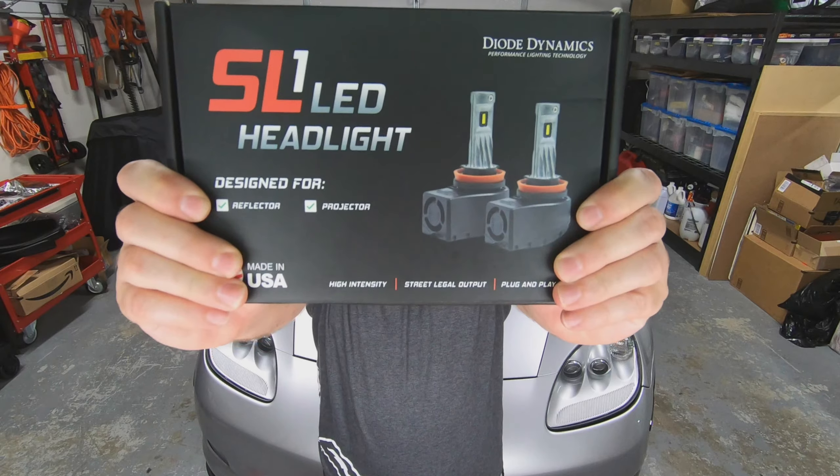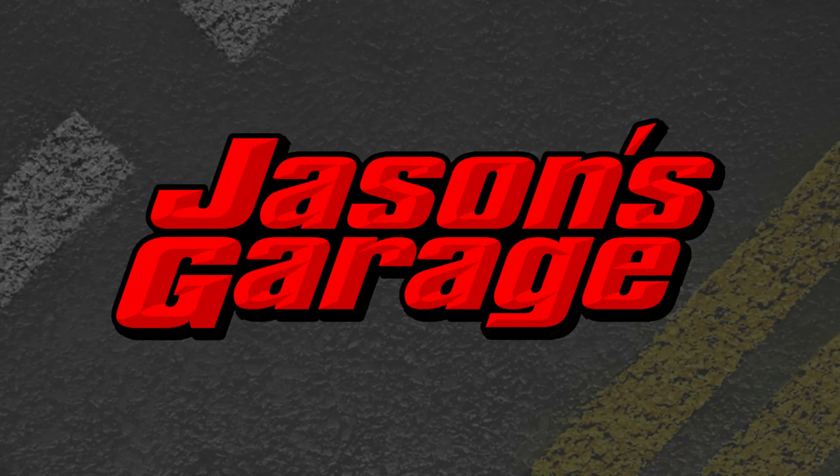Aftermarket LED lighting has become a big industry and I love upgrading all of the lights in all of my vehicles to LED technology. Enter the Diode Dynamics SL1 headlights. My name is Jason, this is my garage, and this is why I love to make videos — how-to's, general garage life, car stuff, plus product reviews. Diode Dynamics recently reached out to me and wanted me to take a look at their SL1 LED headlight.